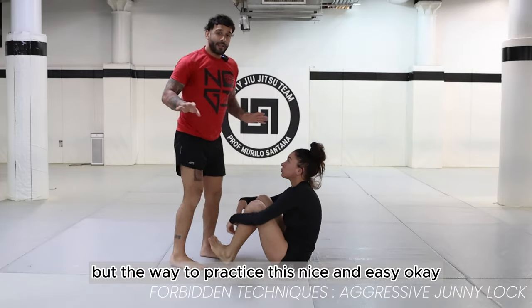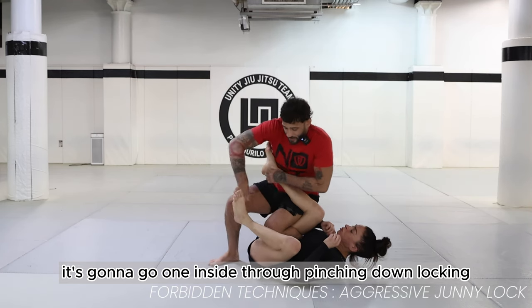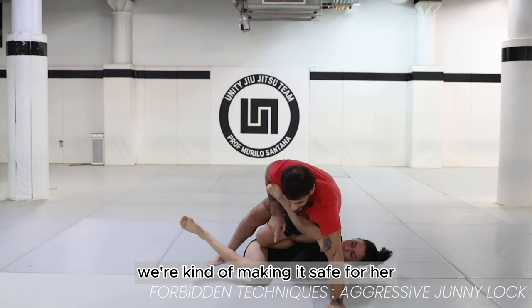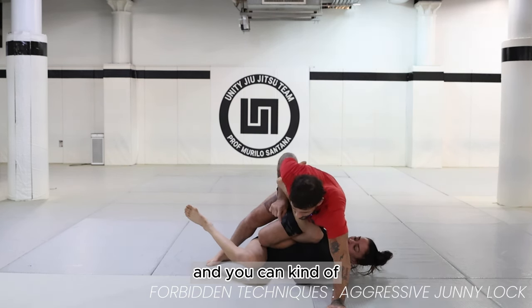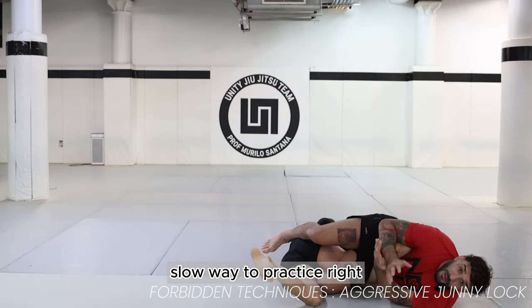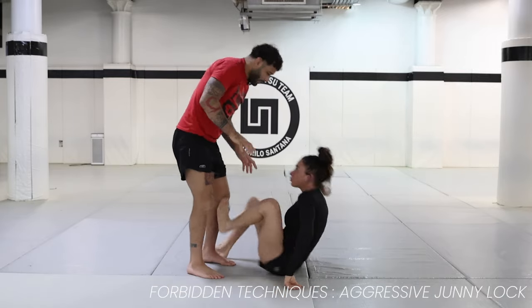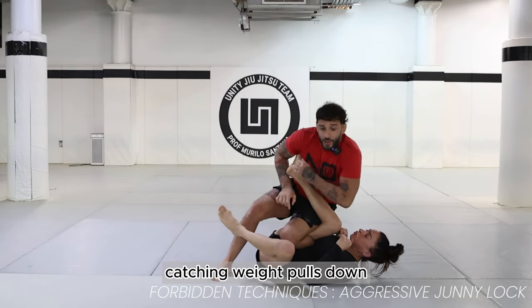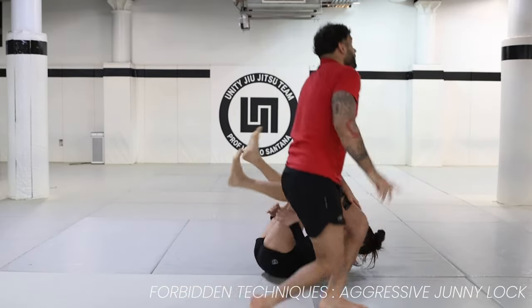The way to practice this nice and easy is to modify slightly. Go one inside, through, pinching down, locking, turning the hip into it, putting my hand towards the ground. Even though we're doing this slow and making it safe, I want to make sure that the knee hits the mat with my weight on it, so I want to fall on this line. You can gauge yourself to where you have to be — boom — and then you fall right into it. That's the slow way to practice, but remember when it's live it won't be like that. I need the full weight to fall on the knee.